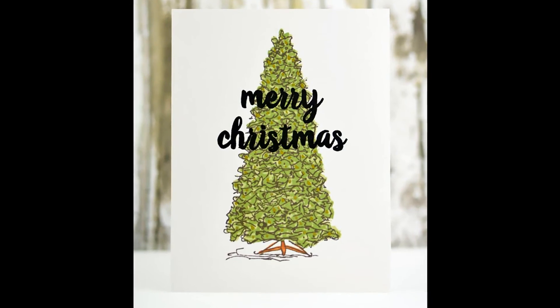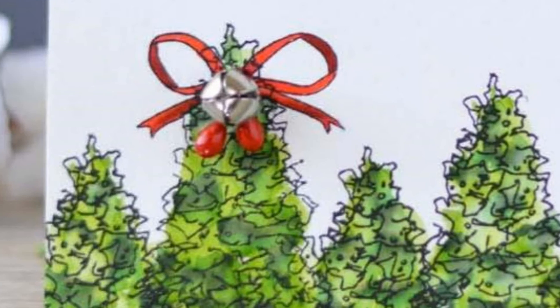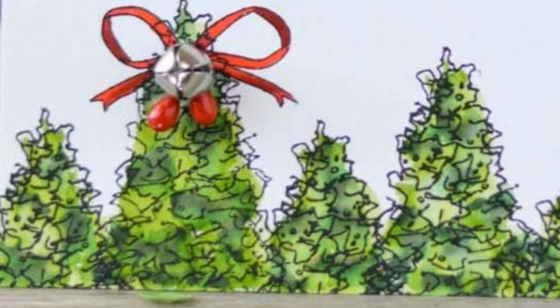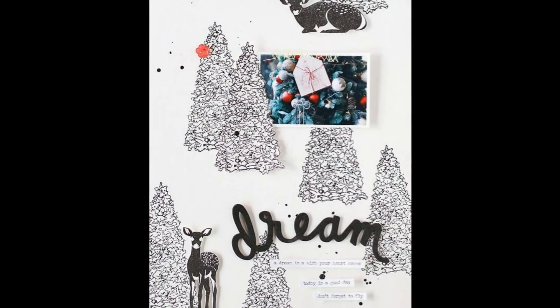The Sketched Evergreen Stamp Set is a high quality photopolymer stamp manufactured right here in the USA. To find out more about the Sketched Evergreen Stamp Set and other available products, please visit us at Altenew.com.